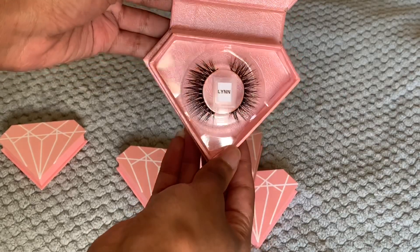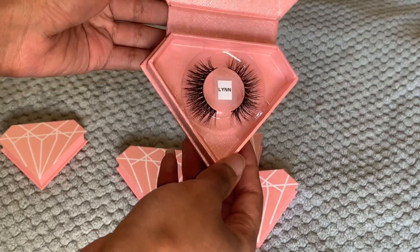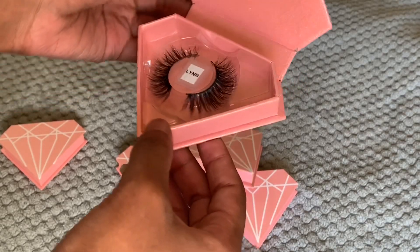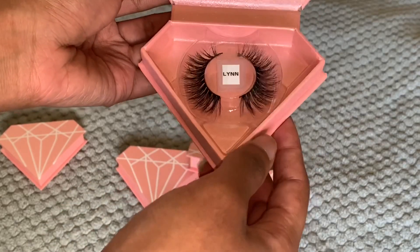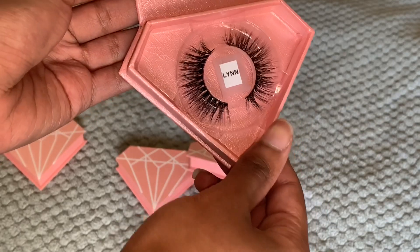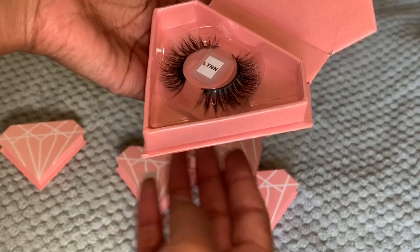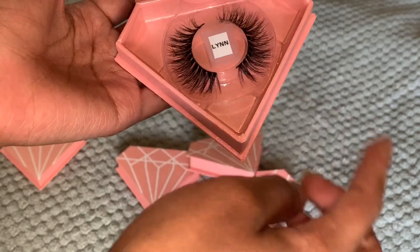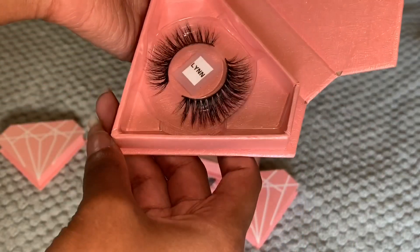The next lash is Lane — this is the one I'm wearing right now. This is another long lash; it's not as long as Naya but it's still a long lash. This one is named after my mom — her middle name, rest in peace to her. It's really pretty. I'm more of a long lash girl, so most of the time when I'm wearing lashes it's either this one or Naya.